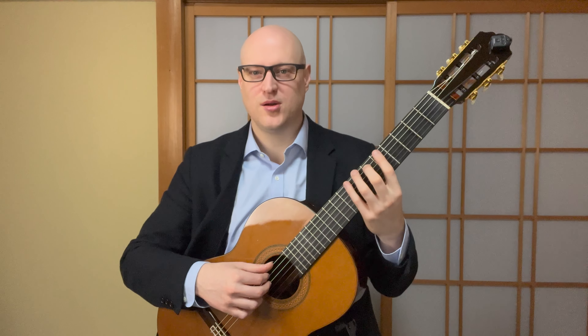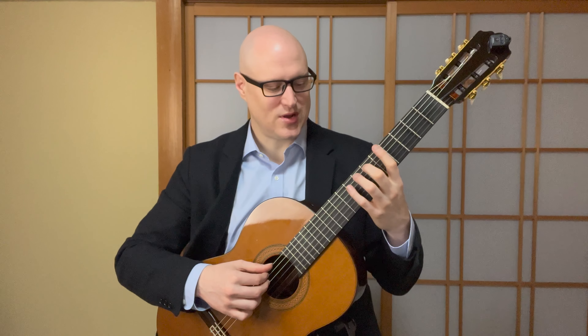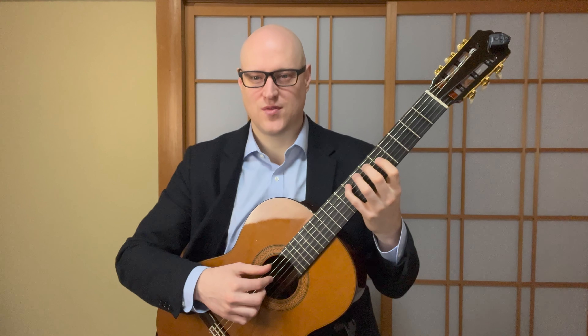And finally, we're going to play starting in fifth position, second finger on the sixth fret of the A string. This is the scale of E-flat, and this is the last one that Segovia uses with this particular fingering. Because we're in the key of E-flat, we're going to have three flats. The notes are: E-flat, F, G, A-flat, B-flat, C, D, E-flat.